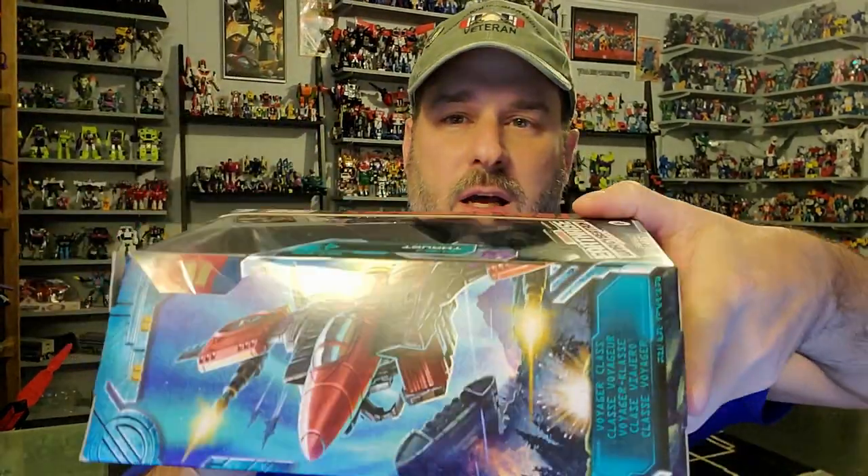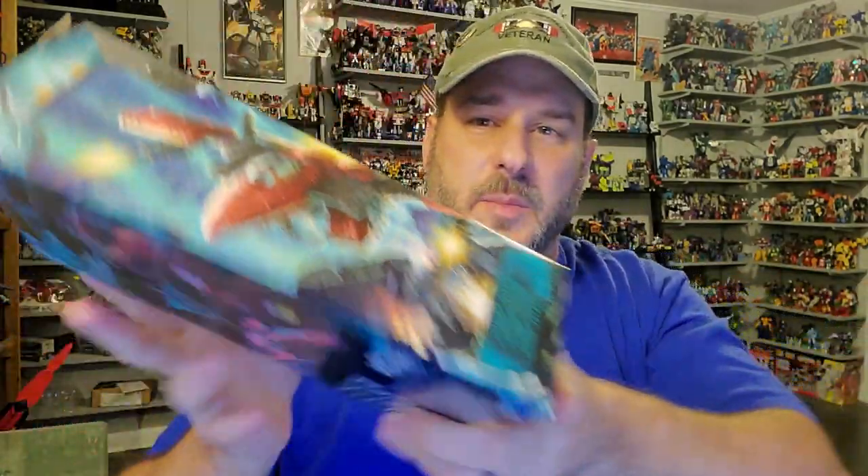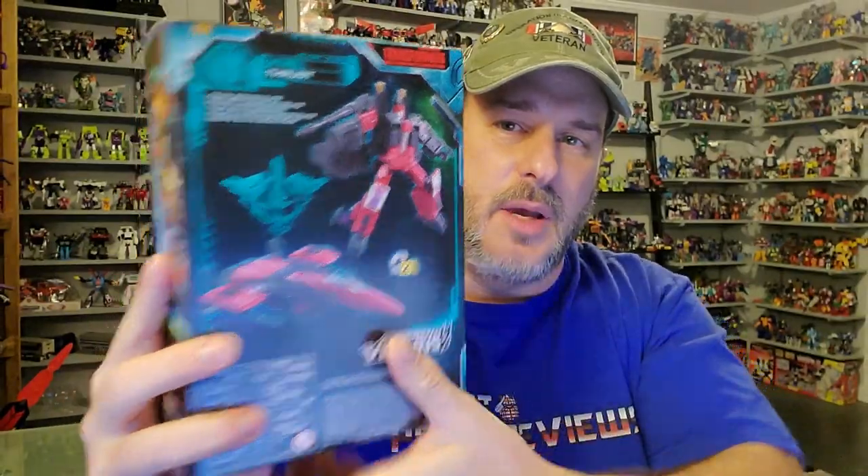Taking a quick look at the packaging — you've got Thrust here in robot mode, Transformers War for Cybertron Earthrise. The side of the box has some great art of Thrust flying into battle. The back of the package has Thrust in robot mode and jet mode, and the side of the package features the Earthrise artwork. So now, without further ado, let's get this long-awaited Seeker opened up out of this package and check him out.